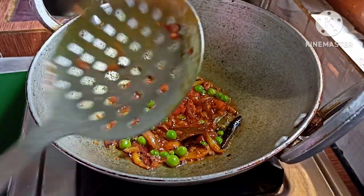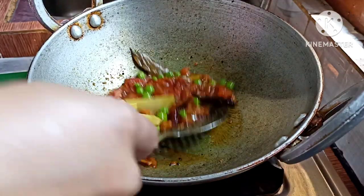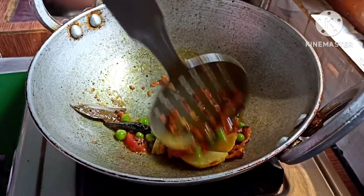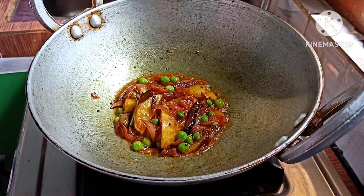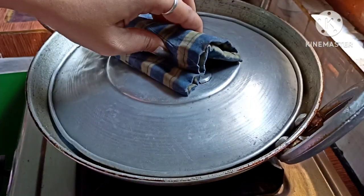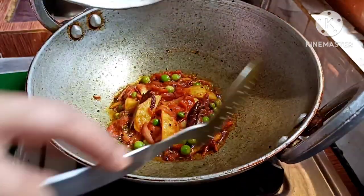Now, we are going to cut the oil — the oil is very good. We are going to make a little bit of oil.